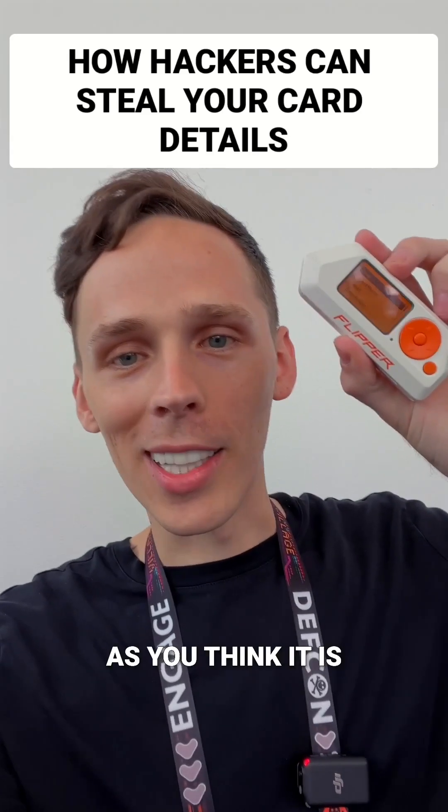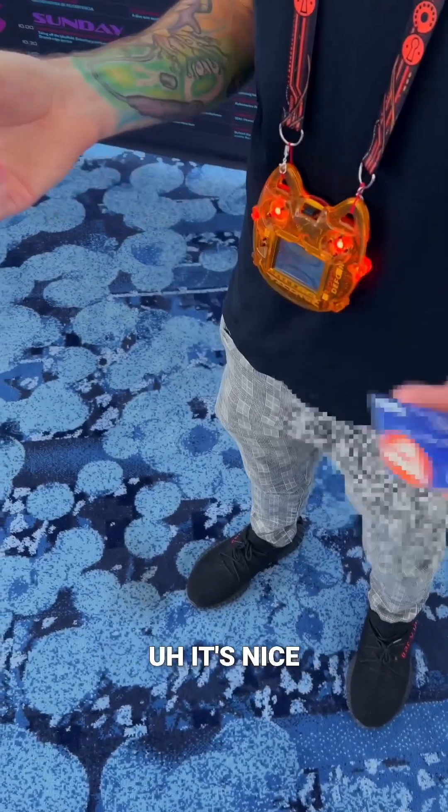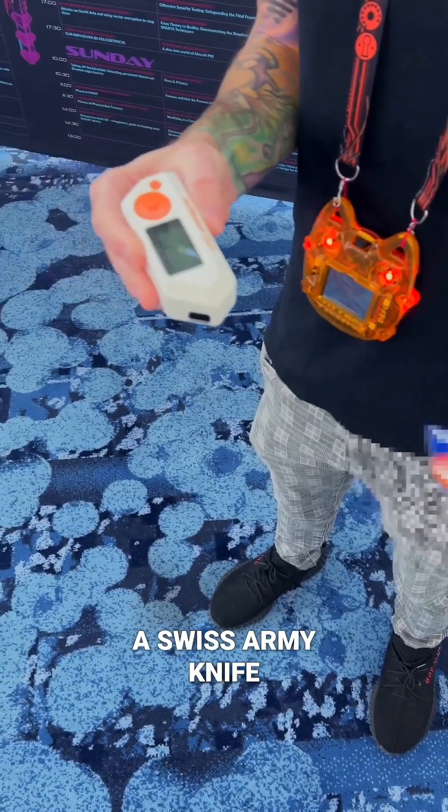Your wallet is not as safe as you think it is. Check this out. So this is a Flipper Zero — it's a proof-of-concept device. It's basically like a Swiss army knife for hackers.